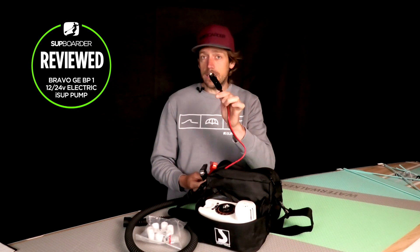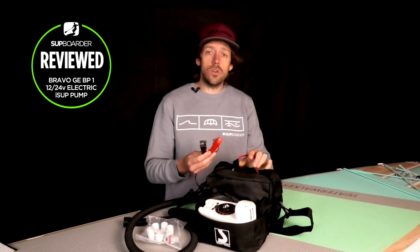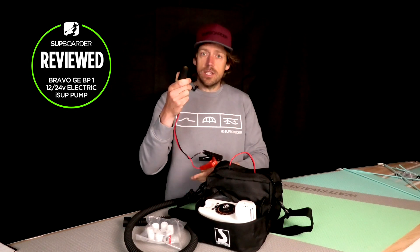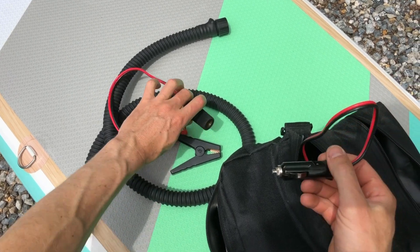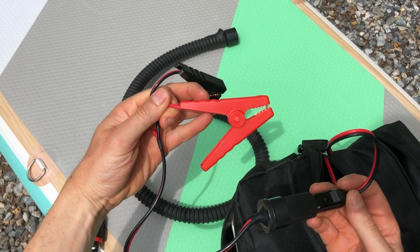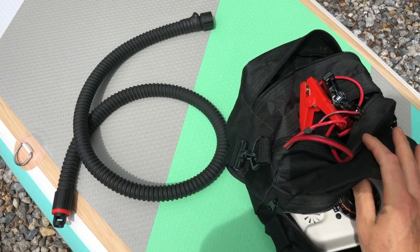When it comes to plugging the pump onto a 12-volt source, you've got two options: you can either plug it straight into your cigarette 12-volt power adapter inside the car, or you can use the crocodile-style clips to plug straight onto the battery. This pump can also be used on 24 volts, so if you're a truck driver or you've got a bus or a bigger van with 24 volt, you can use this pump as well.